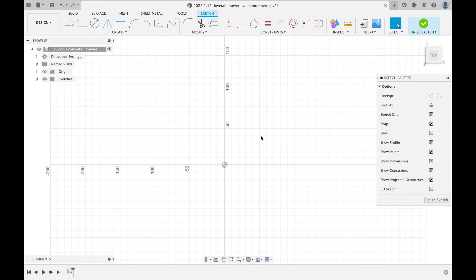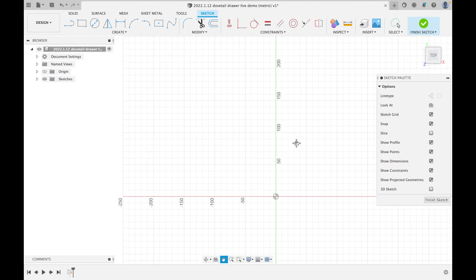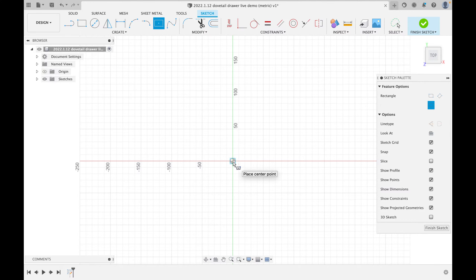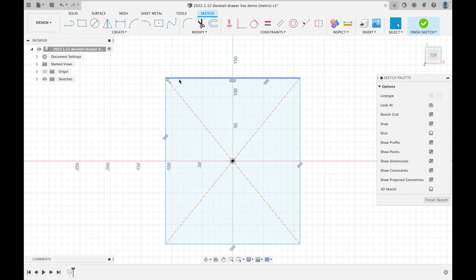I'll zoom out a little. If you haven't figured out how to zoom in: use the scroll button on your mouse — roll down to zoom out, roll up to zoom in. To move around, click the middle mouse button and drag. I'll show you how to rotate in 3D when we get back to the three-dimensional view. Now I'm going to pick a center rectangle and center everything on the origin.